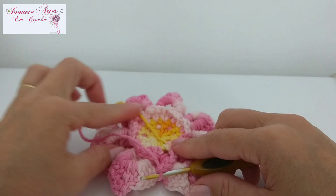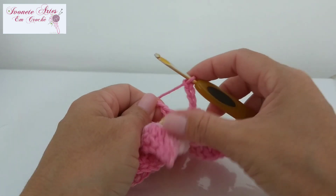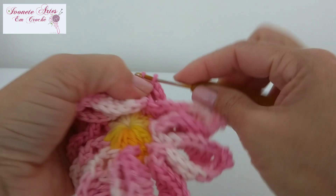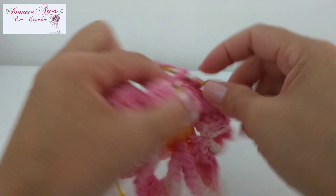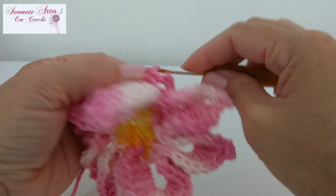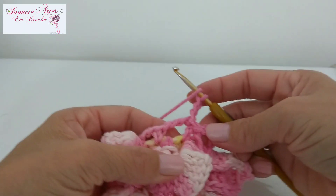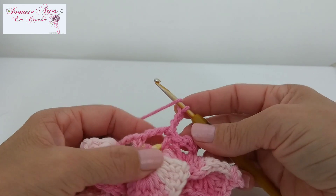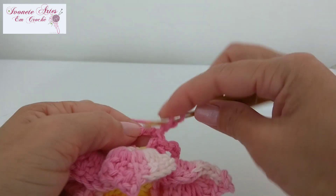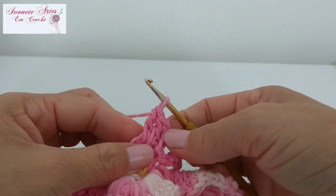Fiz as argolinhas e as minhas quatro correntinhas. Pra finalizar, vou vir aqui nesse ponto baixo que a gente fez no início, coloco a minha agulha ali e finalizo com um ponto baixíssimo. Venho dentro da minha argolinha e novamente faço um ponto baixíssimo. Vou subir agora três correntinhas pra fazer a vez do meu primeiro ponto alto. E agora a gente vai fazer a base da nossa flor — vou fazer uma base quadrada. Pra isso vou começar fazendo um leque, então fiz as três correntinhas e vou fazer mais dois pontos altos, ficando com um total de três pontos altos.